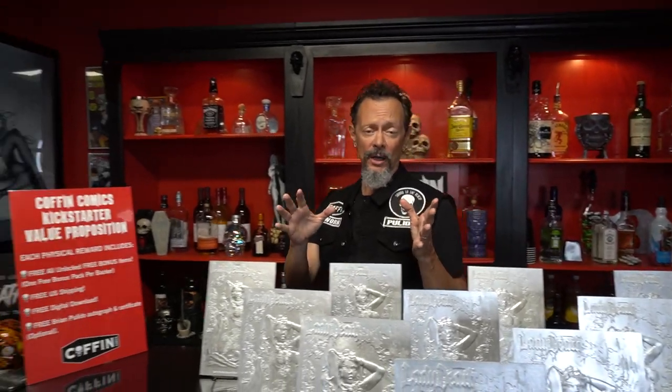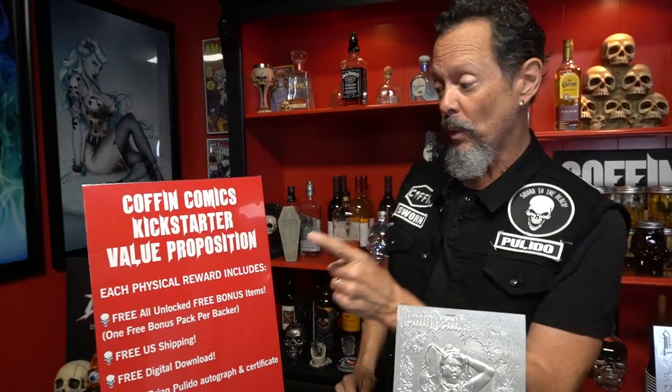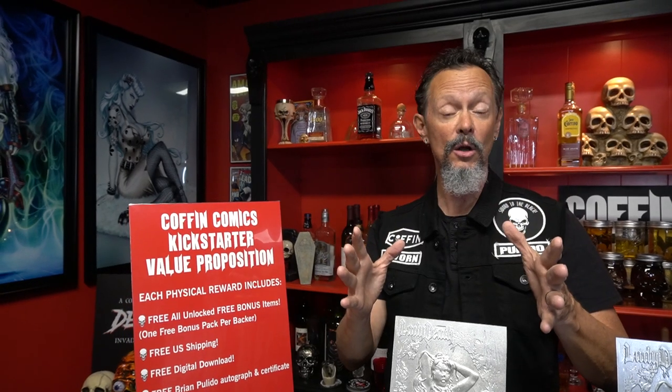You may be on the fence about backing our campaigns, but let me talk to you about the Coffin Comics value proposition. All physical rewards include free bonus items, and we've unlocked over 30 items, including stickers, cards, bookmarks, and a whole new comic called Sacrificial Annihilation Black and White Edition.